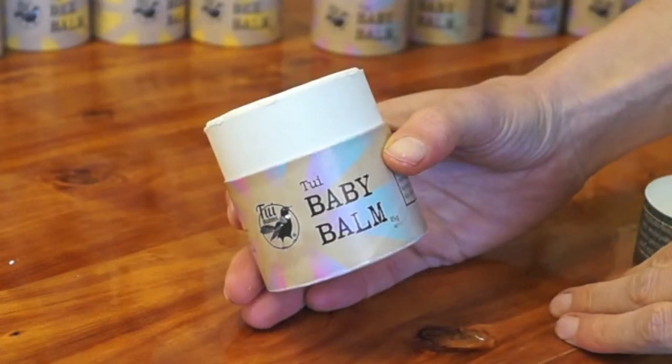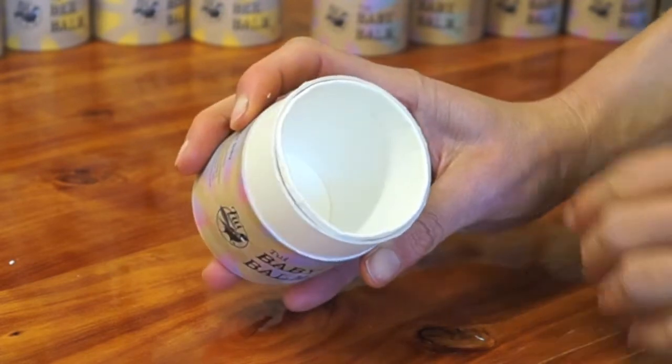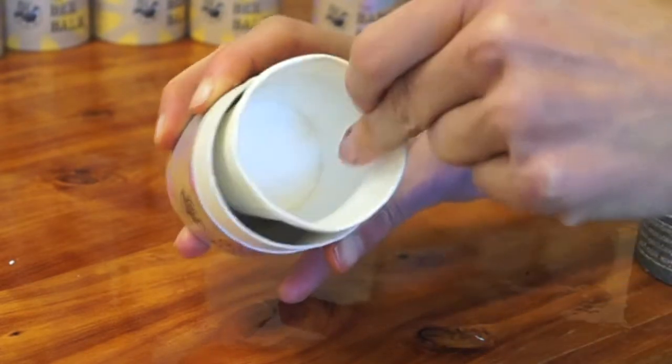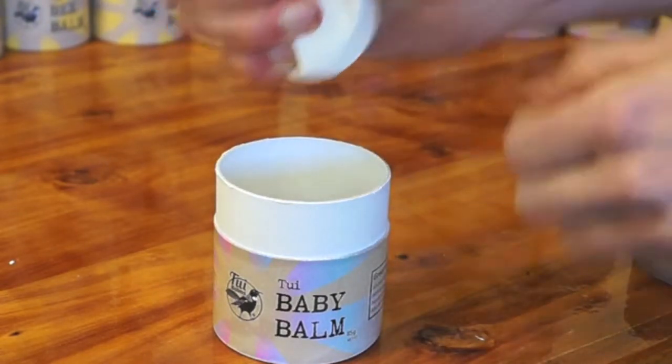If you don't have access to a compost and want to recycle, first remove the inner cup and put that in the rubbish, because only non-greasy cardboard can be recycled successfully. If you have a fireplace, the whole pot can go in the fire as a handy fire starter.